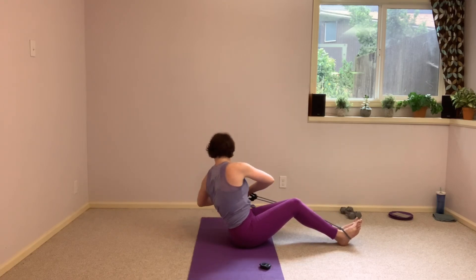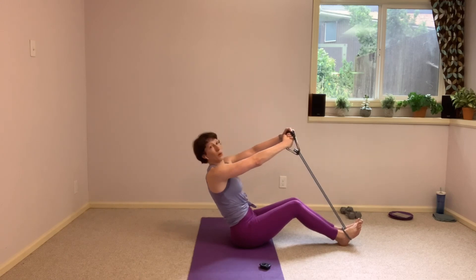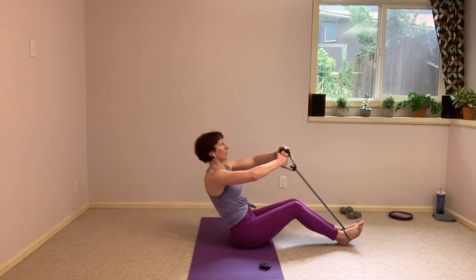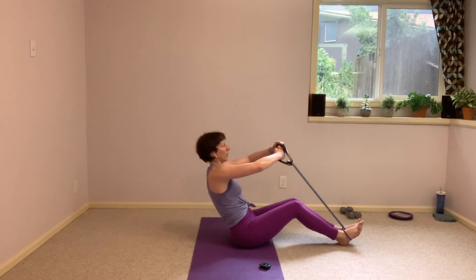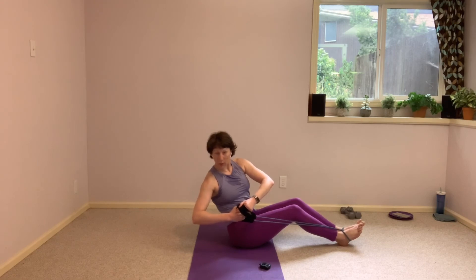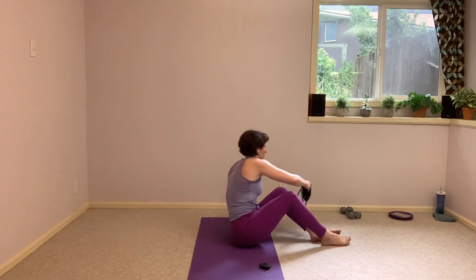And twist. We are close, less than 15 seconds here — make them count. See if you can get a stronger twist each time. And release. Go ahead and set that band off to the side.